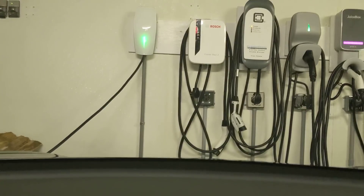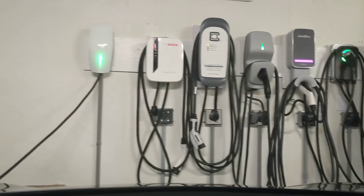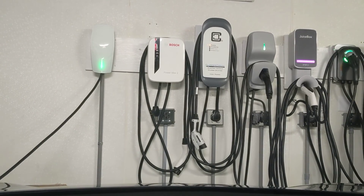And there it is up there compared to the other chargers. We're going to be doing a full review very shortly.